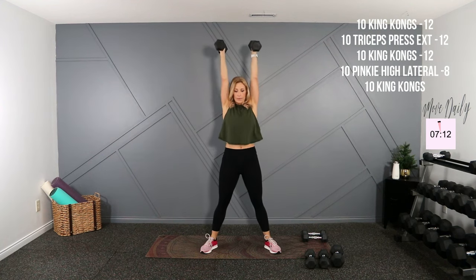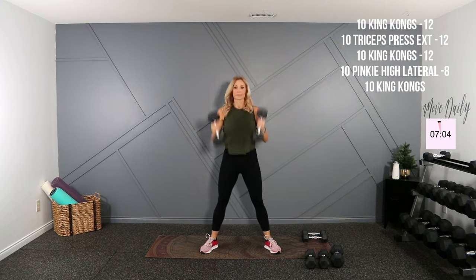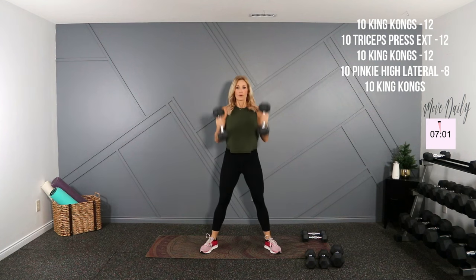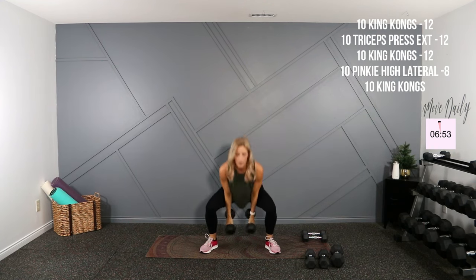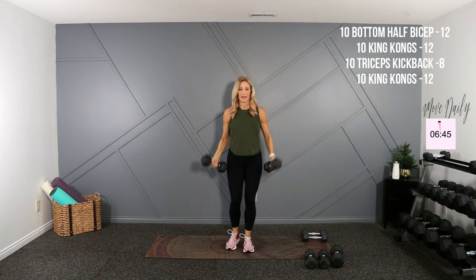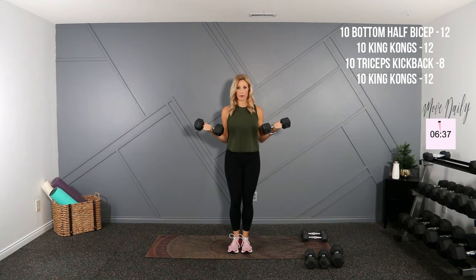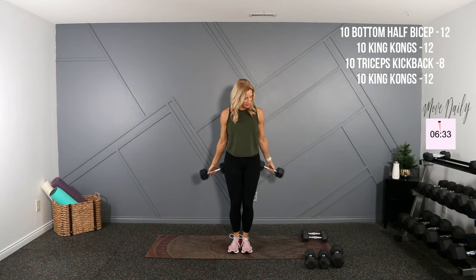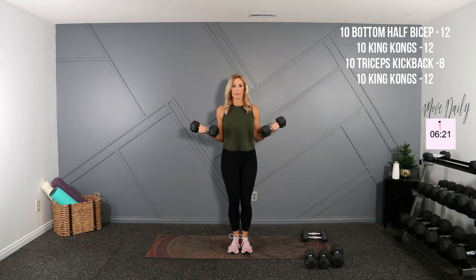Four. Five. Eight. Two more. Nine. Back to biceps — half bottom half. Hold it here halfway down and up to half. Two, elbows in, three. It's hard — last here, back to King Kongs. And five, halfway. One more.